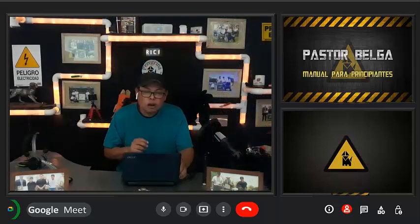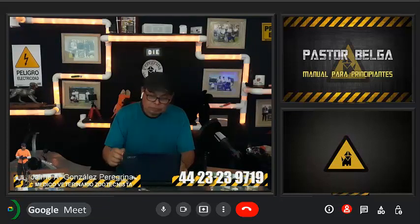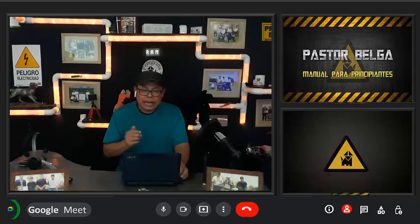Por lo general, los pastor Malinois no presentan conductas agresivas hacia sus dueños o personas conocidas, pero de todas formas no te confíes. El siguiente ejercicio parece un poco cruel, pero esto le podría salvar la vida algún día: evitar que coma algo que le pueda hacer daño.